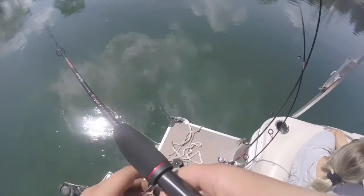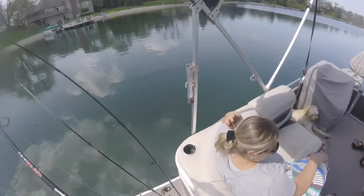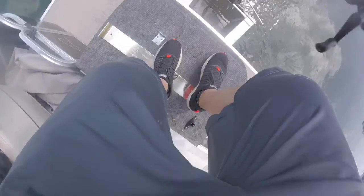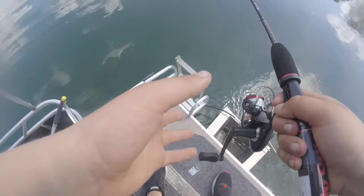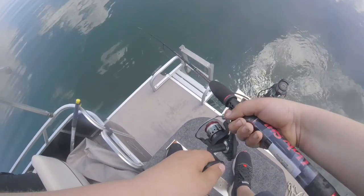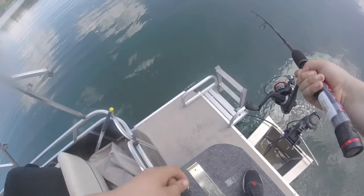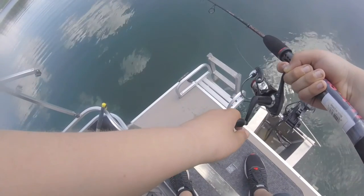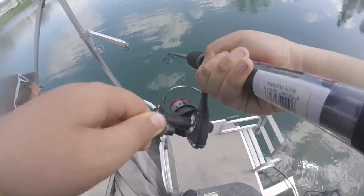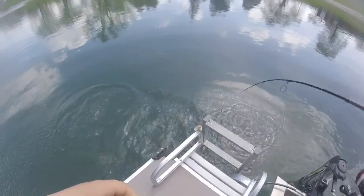Whoa, look at that catfish — that's huge, that's a big catfish, like a 10-pound catfish! There's also a big bass straight down. Jimmy, do not follow me — I see him, I'm right on him! That thing looks like — oh, he had it! There's a school of them, like 10 of them. Got one, got one! Yep, you dropped it though.